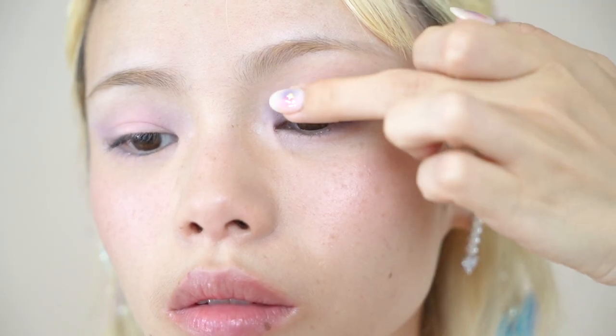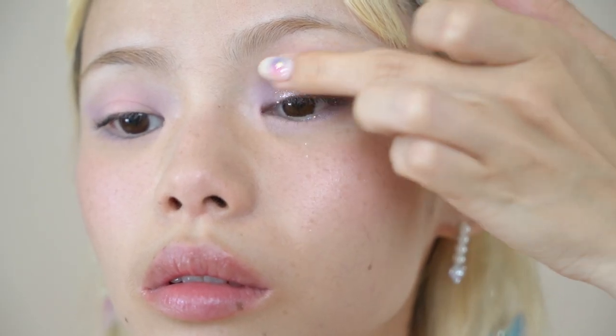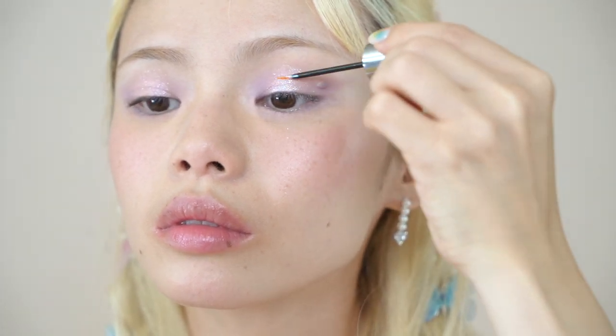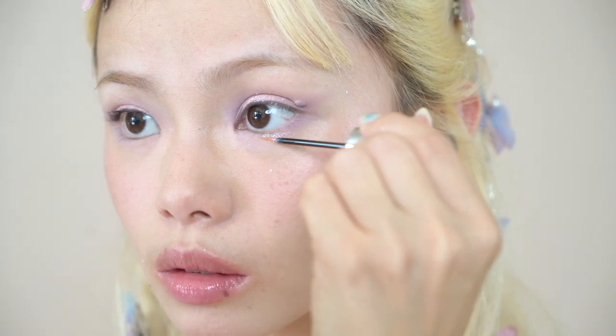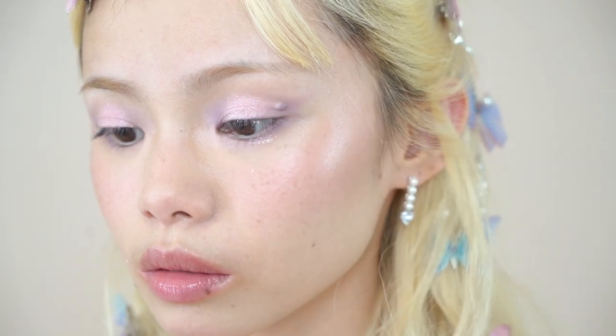Then using my fingers, I'm taking the color Moonlight — the shimmery violet — and applying this to the center of my eyelid right on top of the pink. Then taking a liquid glitter eyeshadow, I'm emphasizing the dimension by adding this to the center of my eyelids. I'm also adding this glitter to the center of my lower lash lines to give a teary-eyed effect — this has been one of my favorite things to add to all my makeup looks recently, just to give a little extra shimmer.